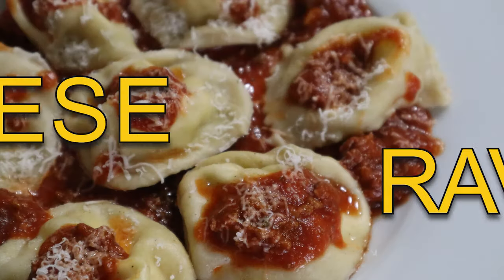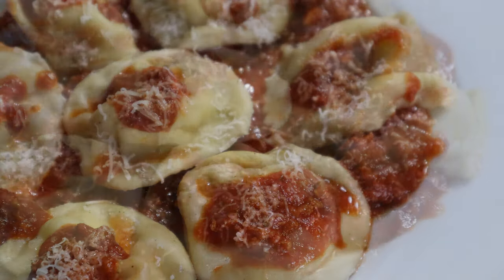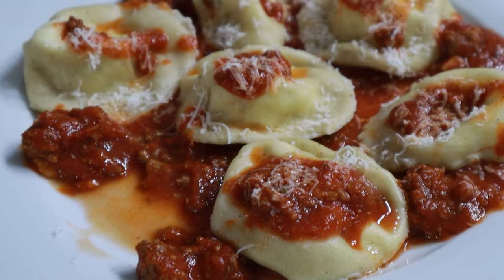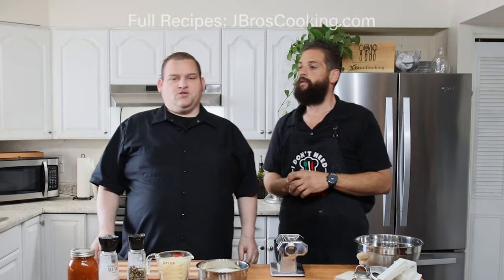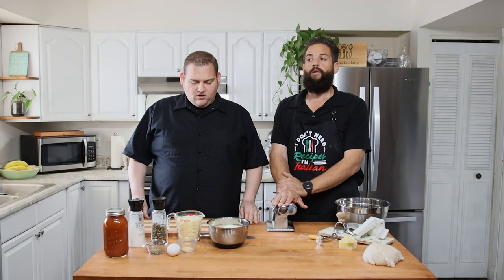Hello everyone! Welcome to another episode of J-Bro's Cooking. Today we are making homemade cheese ravioli, and this is one of my favorites. We're doing an Easter special — it's a tradition where we usually gather at John's house and have an Easter egg hunt, and I think we're back on for this year.